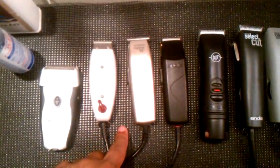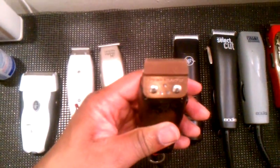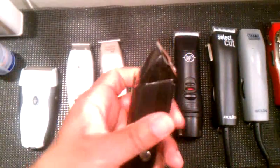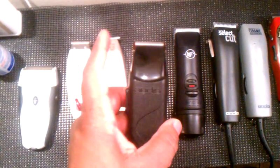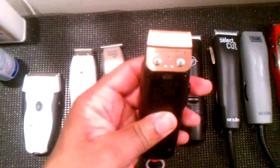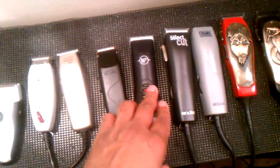Of course you know your old standby outliner 2, the M3 — this is the Styliner 2. I do have a ProMade blade on it — you know the Styliner normally doesn't come with a square blade, but ProMade made one and this blade is awesome. Definitely need to check that out.